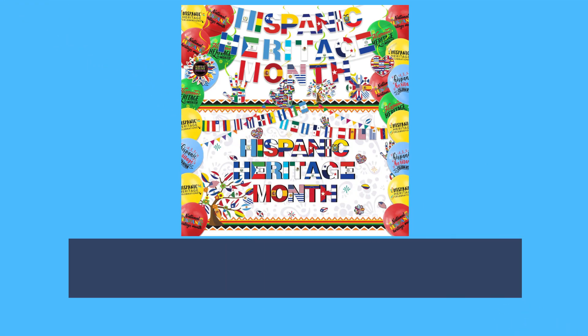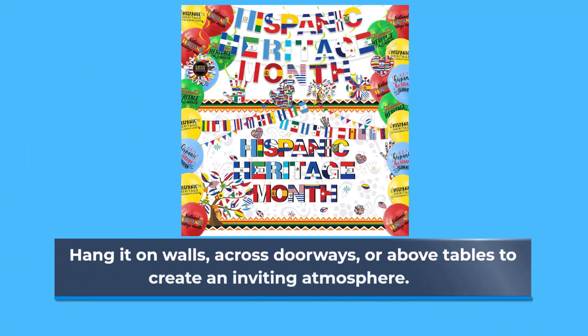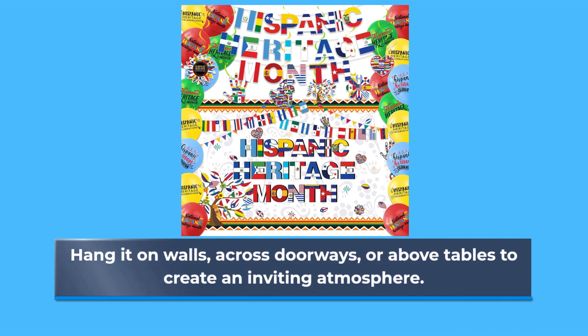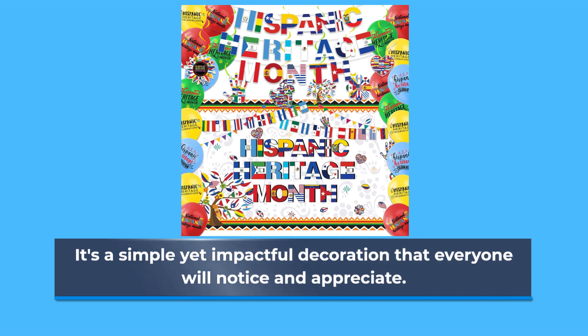Now, let's talk about the banner. It's large, bold, and festive, featuring designs that resonate with the heritage being celebrated. Hang it on walls, across doorways, or above tables to create an inviting atmosphere. It's a simple yet impactful decoration that everyone will notice and appreciate.